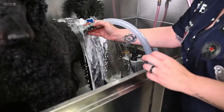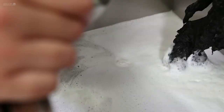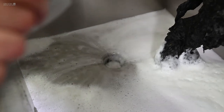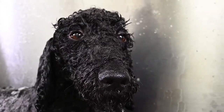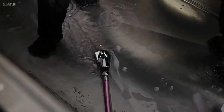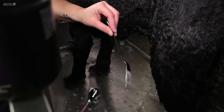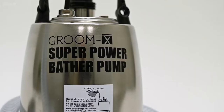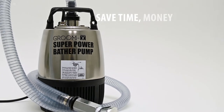Spray the coat about 2 cm from the skin until it's completely clean. Drain the dirty water and give the coat a quick and light rinse. To wash the dog a second time, fill the bath again and repeat the pumping process with clean water and a new dose of shampoo or conditioner. A must have for anyone who wants to save time, money and energy.